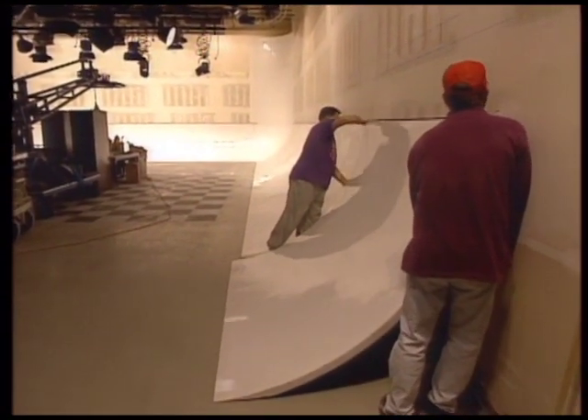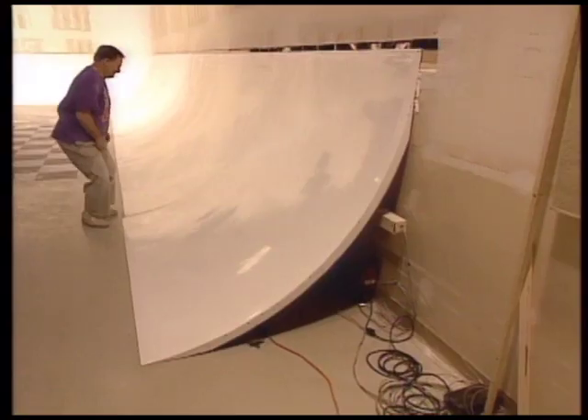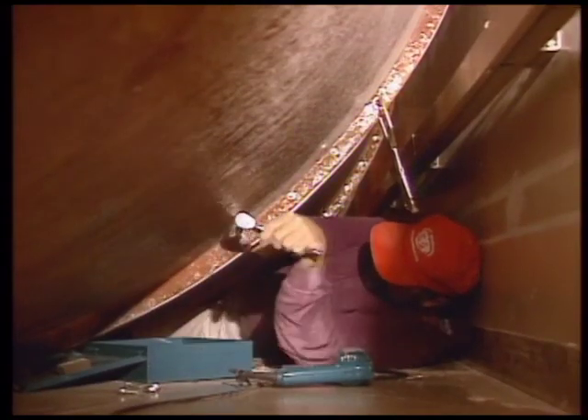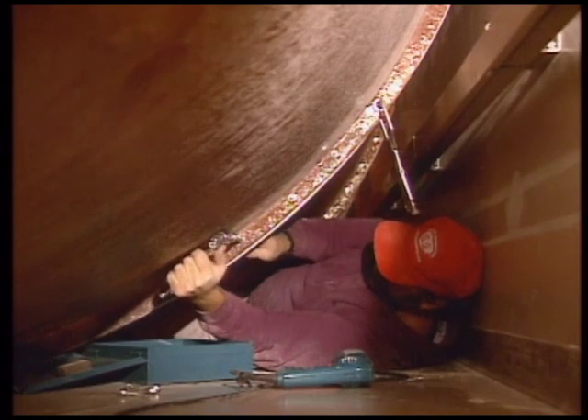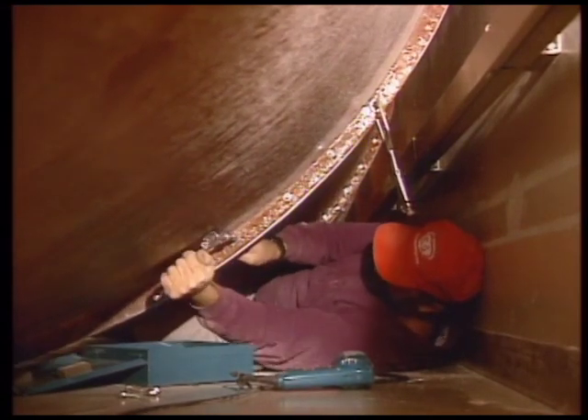Secure Pro Psych to the floor using either tapcon screws or concrete nails. Pro Psych sections can also be attached individually. To do this, one person is in front making sure the Pro Psych sections are flush with one another, while the other person is behind the wall clamping, drilling, and bolting as previously described.